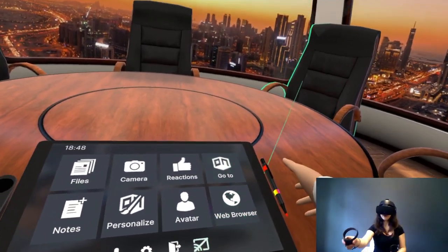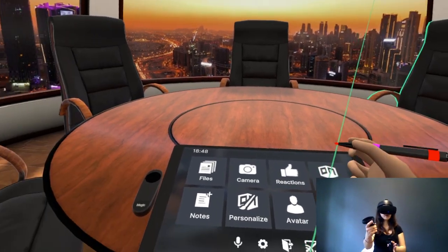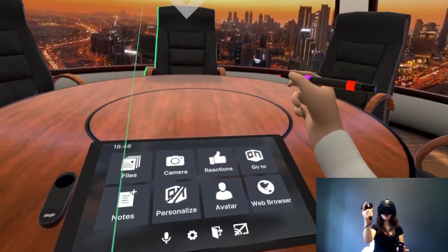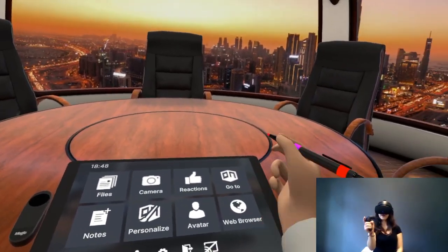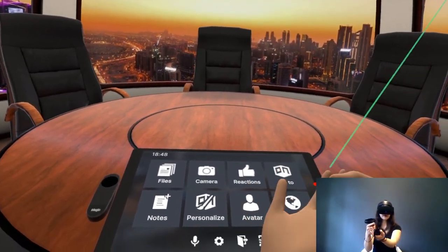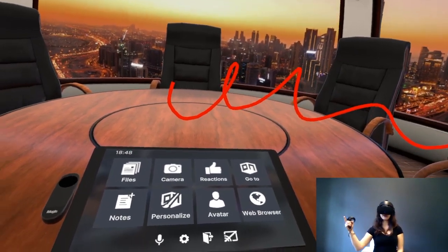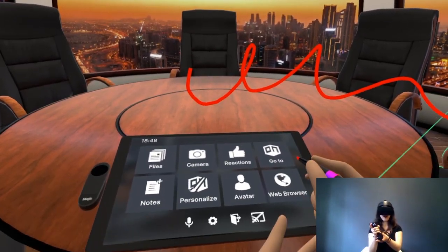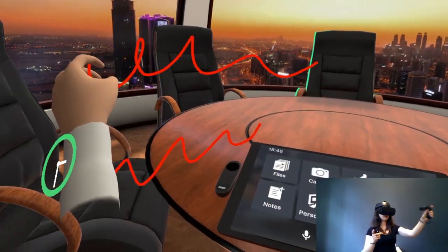If you want to draw in VR you can use your 3D pen that you can find on the side of the tablet — you'll always find it there or behind your ear. Once you have it, simply press the trigger button with your index finger to release ink. You'll have to hold the pen while pressing the trigger in order to write.